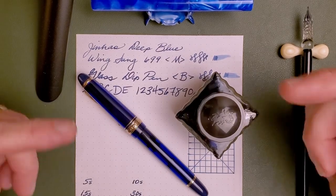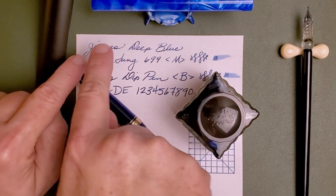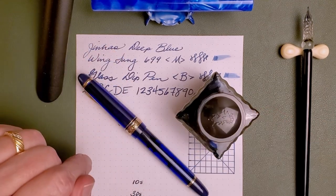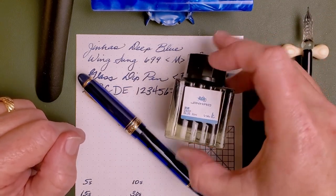Hey, welcome back to JG3 Reviews. My name is James, and today is an ink review. And you, in case you haven't read this already, you already know by the logo on the top of that bottle. This is a bottle of Jinhao ink.